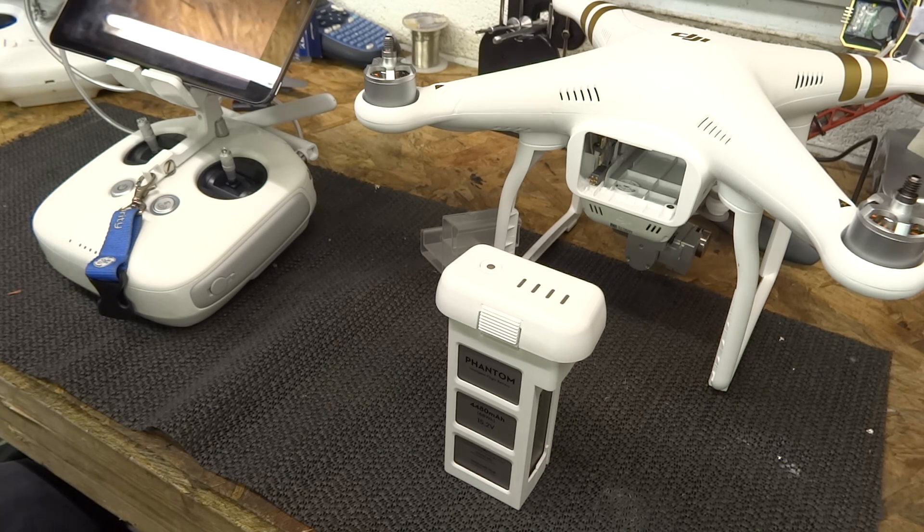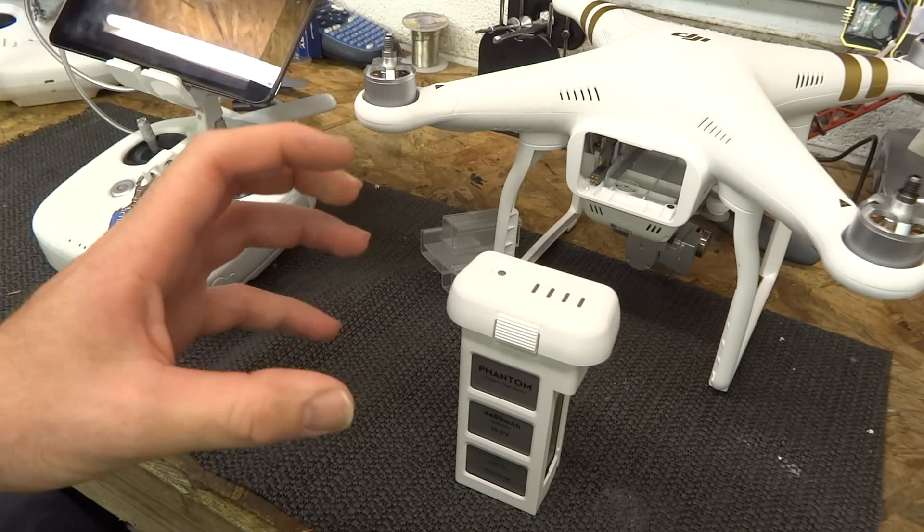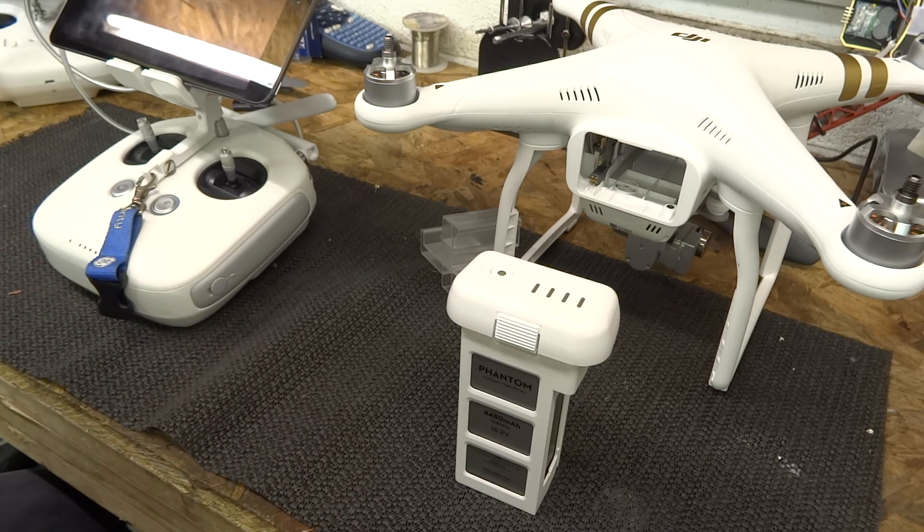I've set mine to three days, so my battery will discharge after three days down to 65%. If I'm going to fly in the next two days, I'll bring it down to 80% and then top it off. If I'm not going to fly for a week, I'll bring it down to 50%. DJI also recommend exercising the cells after a number of charges. Every 20 charges, they recommend discharging the battery down to 8%, then fully recharging it again.